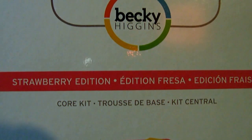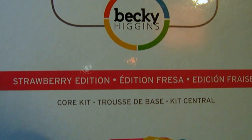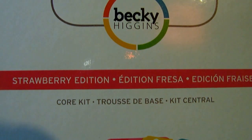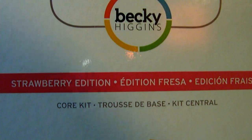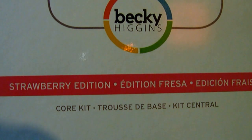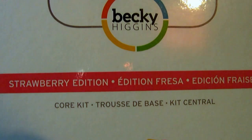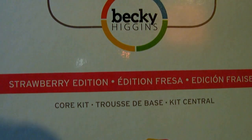Hey guys, it's Lins. I wanted to show you what I got. I finally, finally got the strawberry core kit from Project Life Becky Higgins. I could not find this anywhere and I finally found it right on her website. She had a deal — spend $35, get free shipping. So I got this core kit and a pack of page protectors. I hate paying full price, but I have been so excited about this collection forever. So I'm going to give you guys a quick flip through.